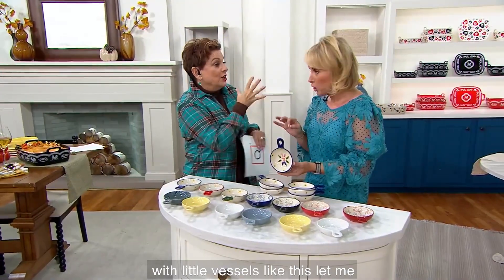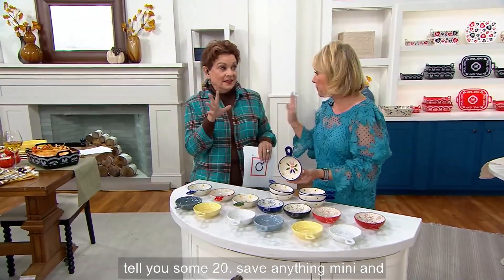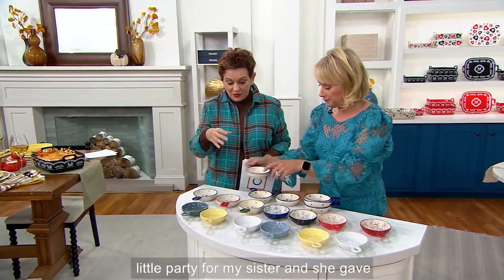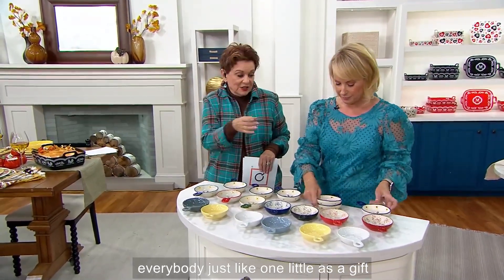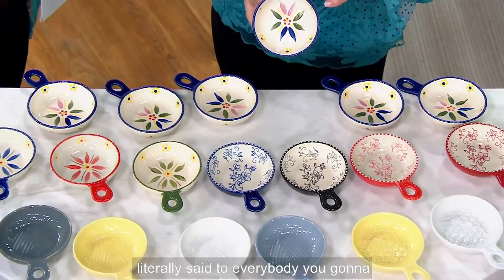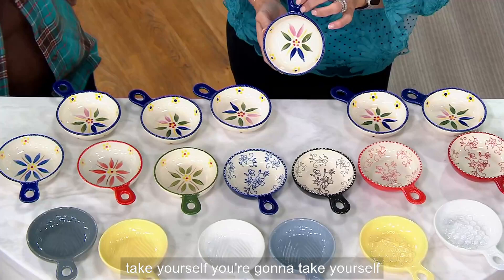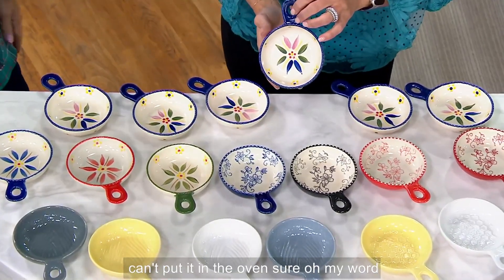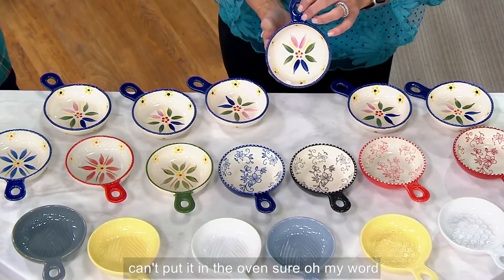I love little vessels like this. Me too, I use them 24-7. Make anything mini and I'm on board. My friend Florence one time had a little party for my sister and she gave everybody just one little gift — like a little guy like this. And I literally said to everybody, 'You're gonna take yours? Can I have it?' But I don't know if it's dishwasher safe, and I certainly can't put it in the oven. Oh my word, I'm obsessed.